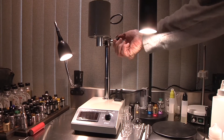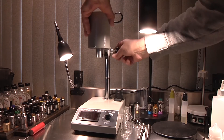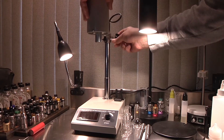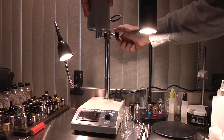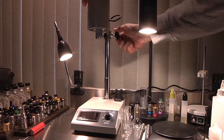Over here we have a knob that we can loosen, and that will allow us to adjust the motor up and down. It is a little floppy while you're adjusting it, so it's a good idea to do it carefully — and obviously two hands, because it will just free fall.